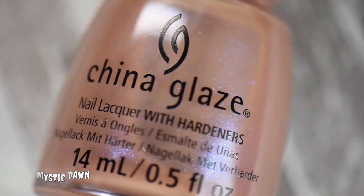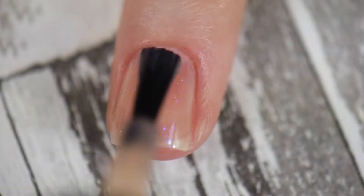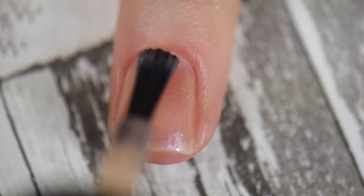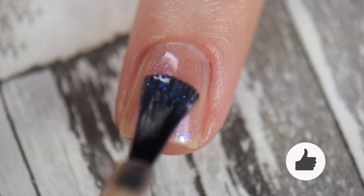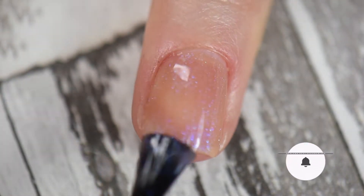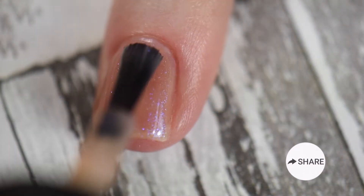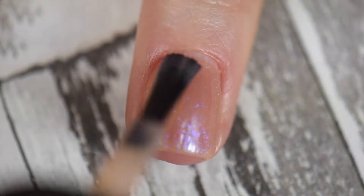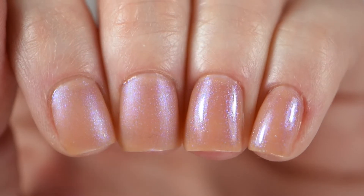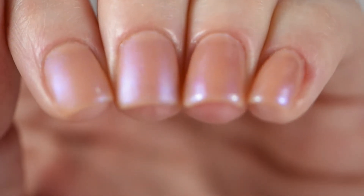Mystic Dawn is a sheer jelly-like polish with iridescent little shimmers running throughout it. It did take me three coats and I didn't really reach full opacity, to be honest. However, it has this beautiful delicate look to it — you could even use it for negative space just to give it a little oomph. It's very, very sheer. On the left I did matte and on the right the glossy finish.